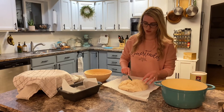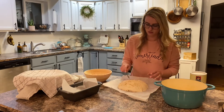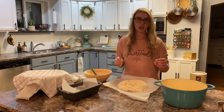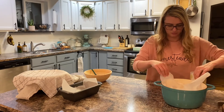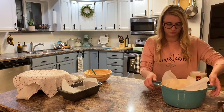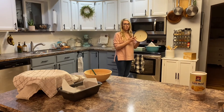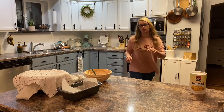You need to score your bread. We're going to bake it with the lid on, and it'll go in the oven in just a second.